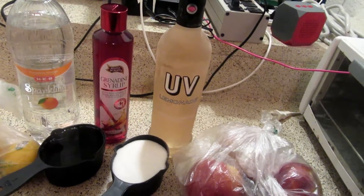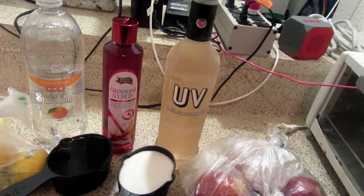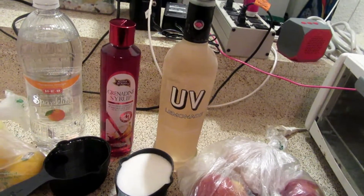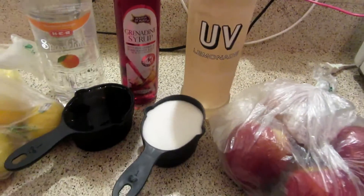You need 1 cup of sugar, 1 cup of water, 3 large peaches, 6 cups of sparkling water, 1 cup of fresh squeezed lemon juice, 1 and a half cups of vodka, and also some grenadine syrup — just a splash.